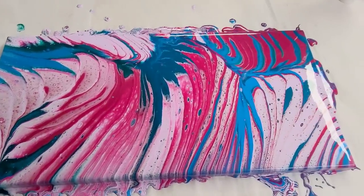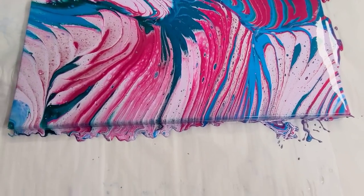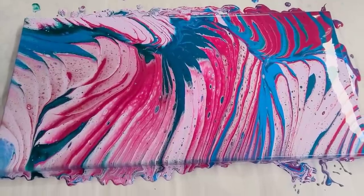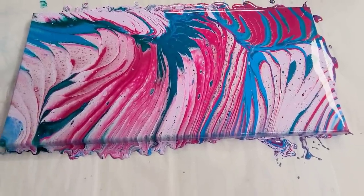Alright guys, I hope you enjoyed this. And my patrons, I really hope that you like how this came out. Thank you for your participation, and I will see you all next time.